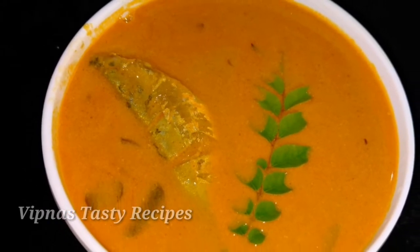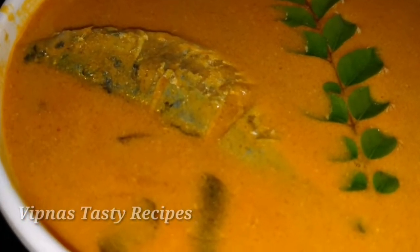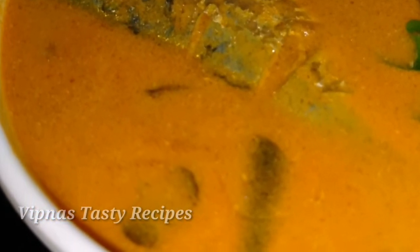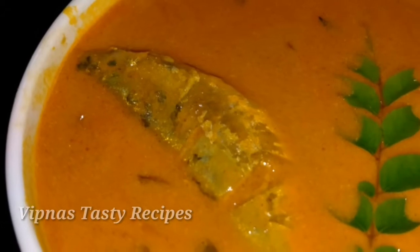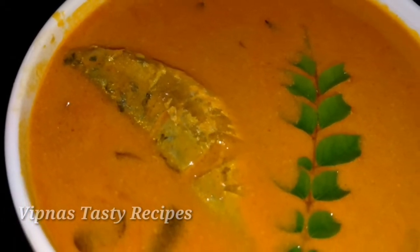I'm going to show you a fish recipe. If you like this video, please like and share it. Please try to make the fish recipes in our channel.